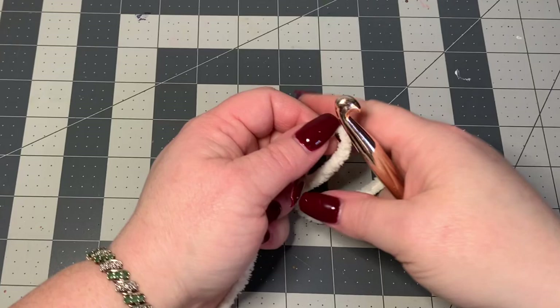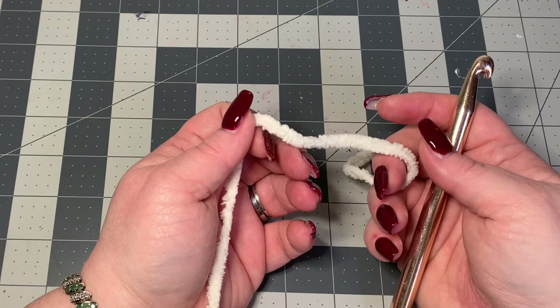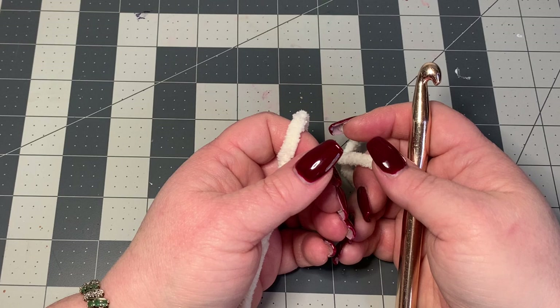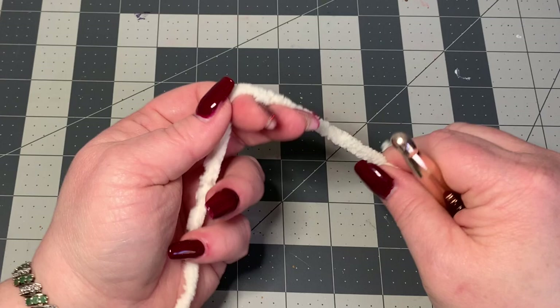For the sake of this video, I'm just going to make a tiny pillow to show you how to do this, because it would take forever if I did a big one. But for the count for my actual pillow, I'm going to do a stitch count of 34. Just remember you need to have an even count for this stitch.